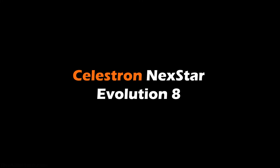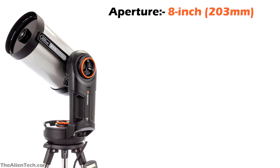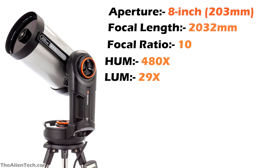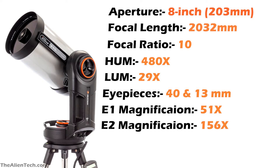The optical tube assembly of the Nexstar 8SE and the Evolution 8 is exactly the same. The only difference is the color of the Evolution 8 telescope. Evolution 8 also has an 8-inch aperture with a focal length of 2,032 millimeters and a focal ratio of 10. Its highest and lowest useful magnification is also the same as the Nexstar 8SE: 480 times and 29 times. The Evolution 8 comes with two eyepieces — one is 40 millimeters and the other is 13 millimeters. With the 40mm eyepiece you get 51 times magnification, and with the 13mm eyepiece you get 156 times magnification.